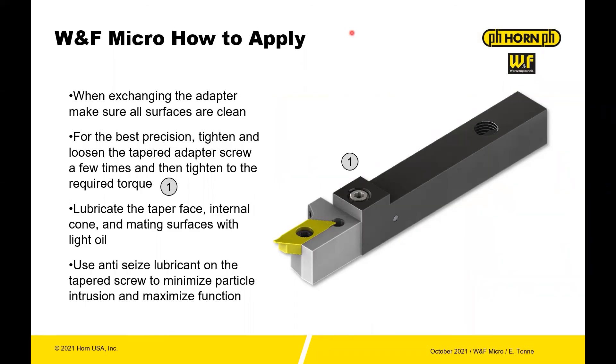Lastly, some quick tips on how to apply. As with all precision tooling, when you're exchanging the adapter, make sure everything's clean. For best precision, tighten and loosen the taper adapter screw — snug it down a few times, then back it up, and then tighten it to the required torque. That'll allow everything to normalize and seat very accurately. You want to lubricate everything with light oil just to prevent corrosion. And then use anti-seize also on the pin — that'll help minimize particle intrusion, tiny microchips getting in from the outside, and helps keep the tapered screw from seizing up.